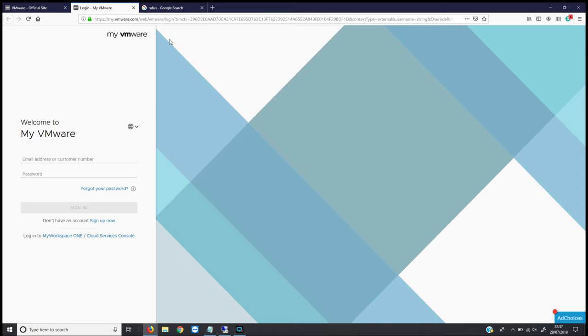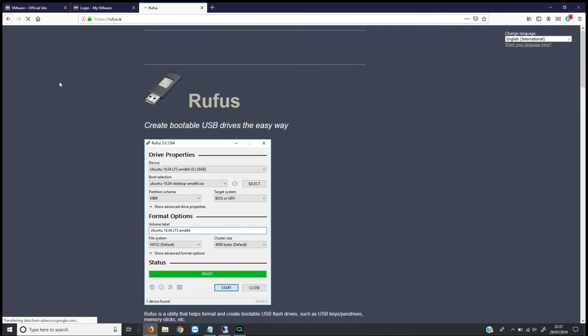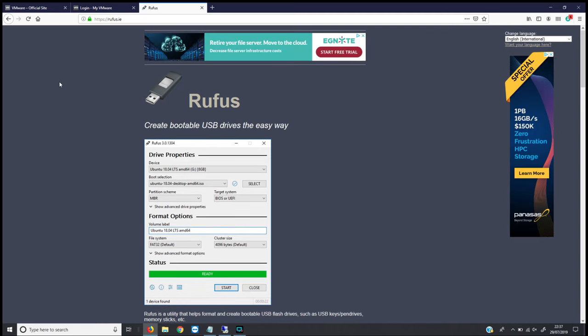The other piece of software I recommend is something called Rufus — R-U-F-U-S. If you go to Google and search for it, rufus.ie is the main website. This tool is essentially used to make a VMware bootable USB stick using the ISO file you downloaded from VMware. It's an easy way to create that bootable USB.